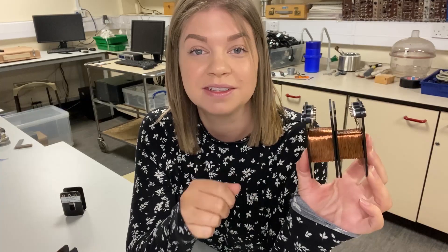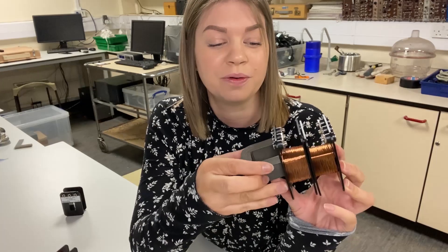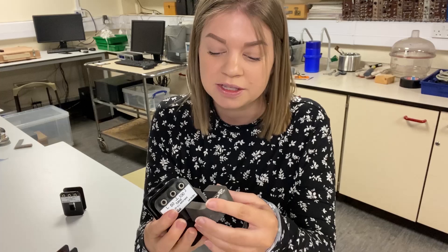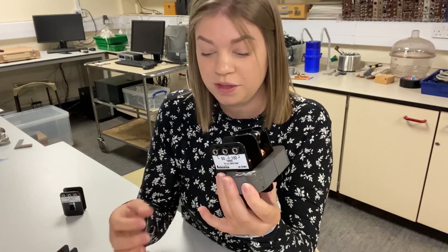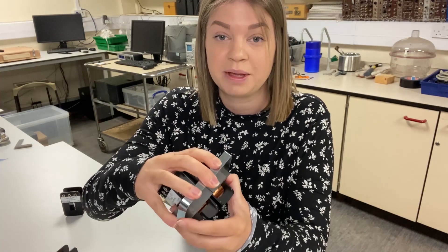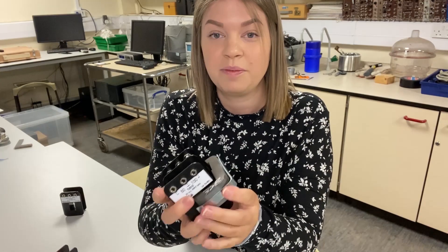Take two coils and hold them together with the sockets on the outside so you can still connect to them. Then take one of the C-shapes and slot it through the middle, and take another C-shape and slot it through the other side. To hold those in place, place the clip on and snap it into place — and you're ready for a transformer investigation.